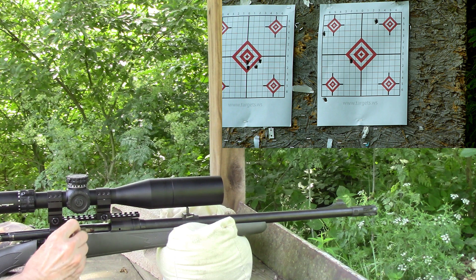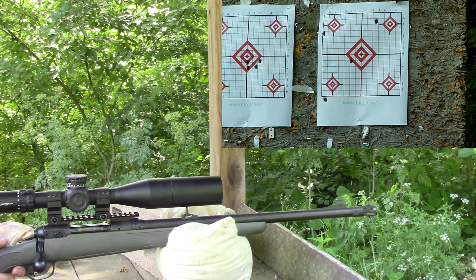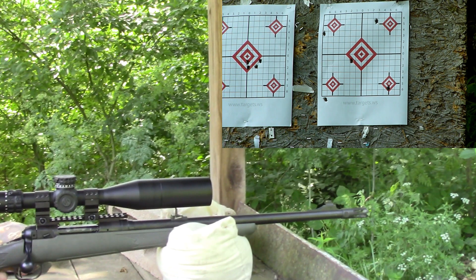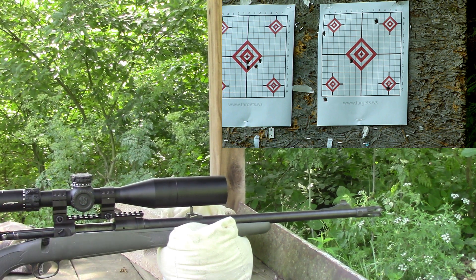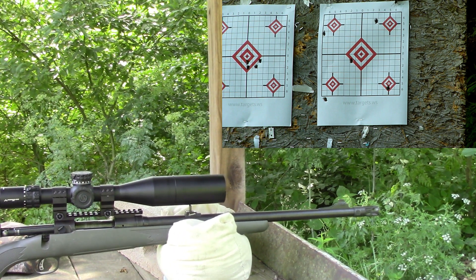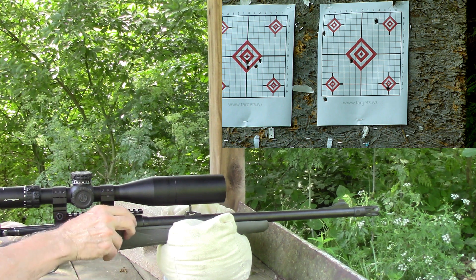Now we're going to go to 41.4 grains — this will be the lower right diamond. For some reason the chrono did not get a speed on that one — error. So we don't have a speed on that last one.